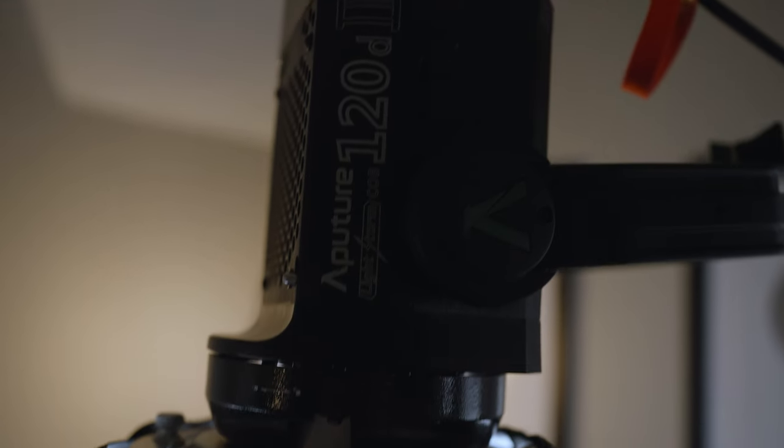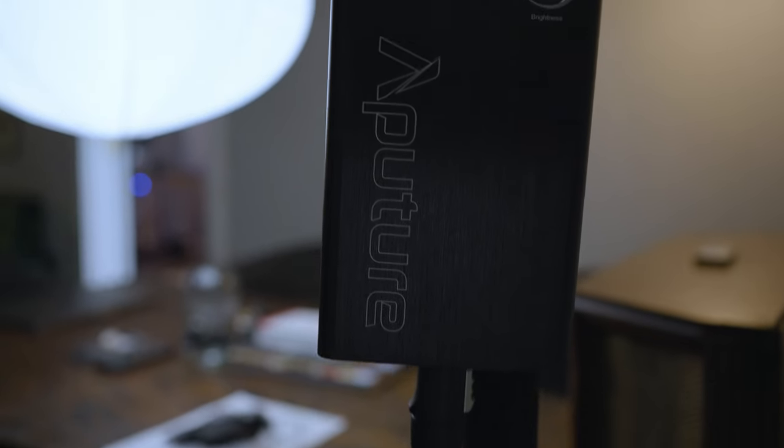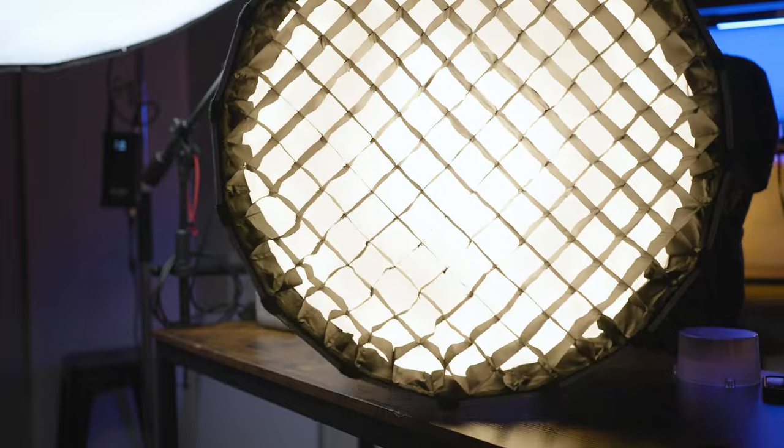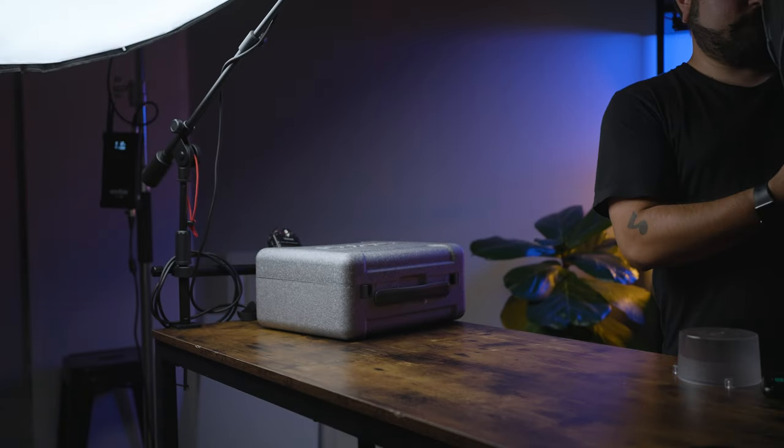Now, which light would I recommend if you're buying your first light? There are many great lights out there: the Godox VL150, which I'm using now for this talking head; the Aputure 120D, most commonly used for YouTube channels; the Amaran 60X, a small bi-color light that's actually pretty powerful for how small it is — I've used it for films in tight spaces and it's great, plus it runs on batteries so it's very portable for outdoor shooting. We also have the Amaran 100D, also a great and very affordable light.